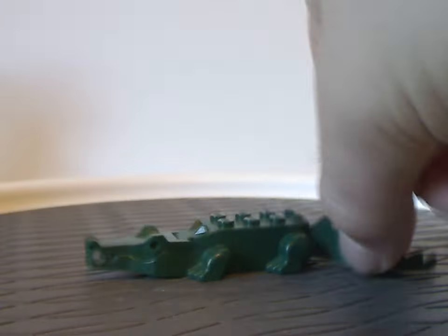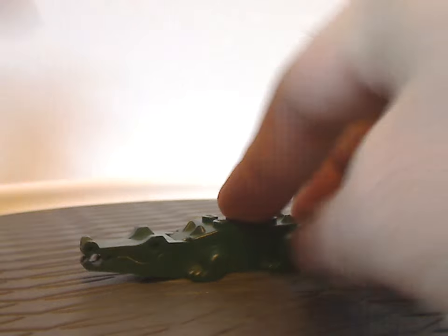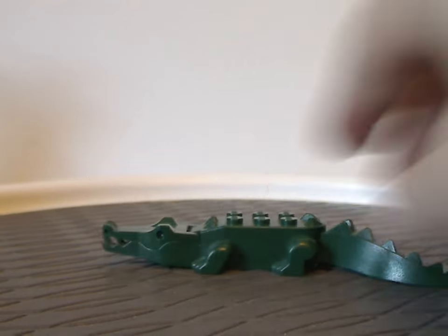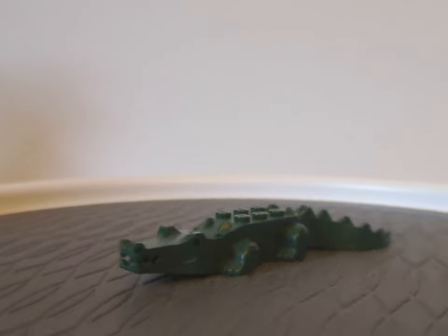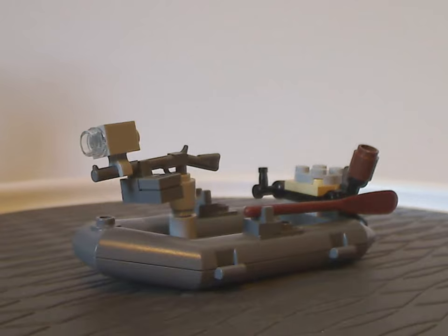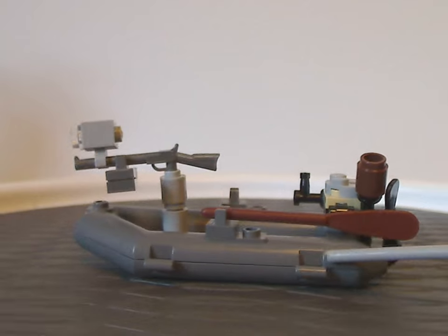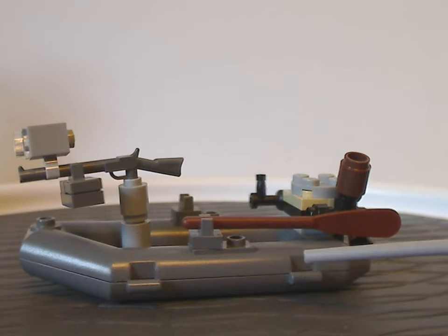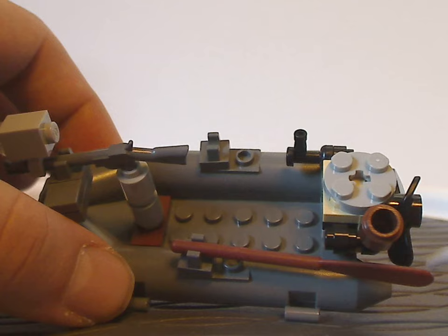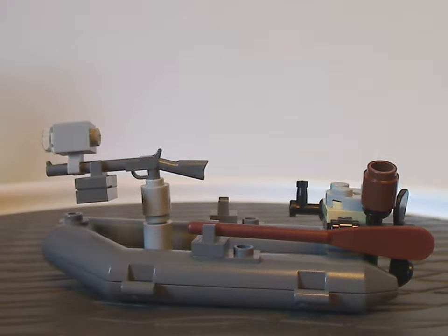You also get the classic crocodile piece with a moveable jaw and six studs on the back — the classic kind, at least until the later updated versions in some city sets. You also get a life raft piece, the usual kind that's been used for a long time, usually in city sets — interesting seeing it here. And you're probably wondering where the other oar is — since I got this used off Bricklink, it didn't include that, but I'll get it separately at a different time.